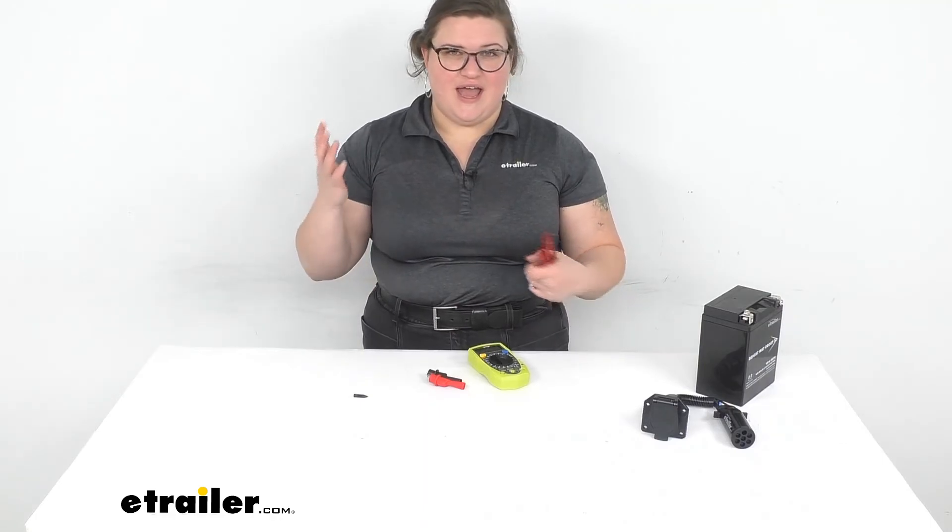That's pretty much all there is to it for our quick look at this digital multimeter. I hope this has been helpful in deciding if this is the right one for you. We have a lot of other wiring, trailer, and RV accessories available at eTrailer.com, so be sure to check them out. Thanks for watching.